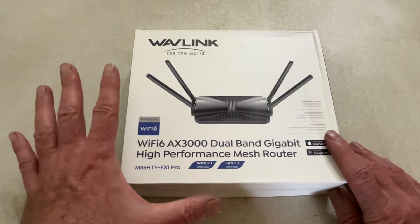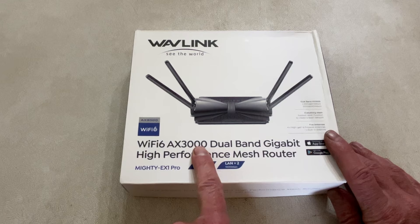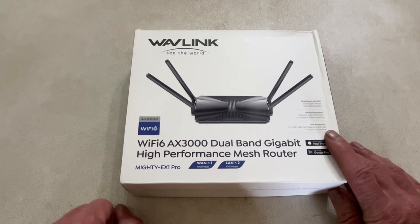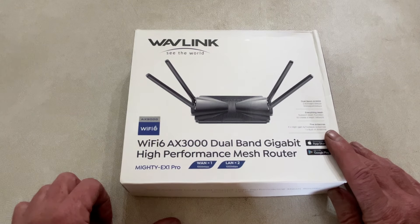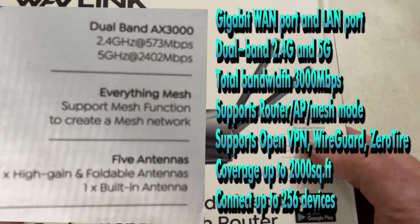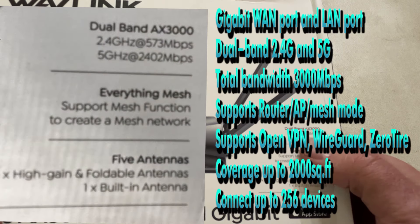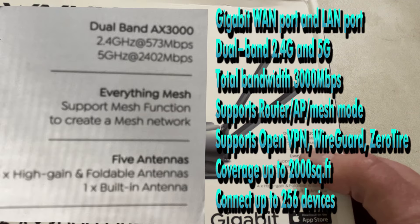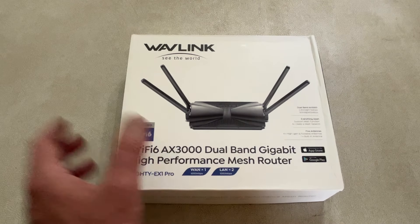I currently have some Eeros and they're just not cutting it. They're AX1800s and this is the AX3000, so we should get a performance boost in the Wi-Fi. They're just not getting the performance — I have gigabit fiber internet and I cannot get the full bandwidth out of those. This one definitely should, because it's a dual band AX3000: 2.4 GHz up to 573 megabits per second, and the 5 GHz is 2 gigabits per second.